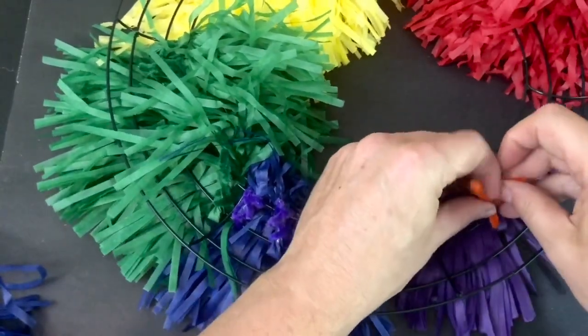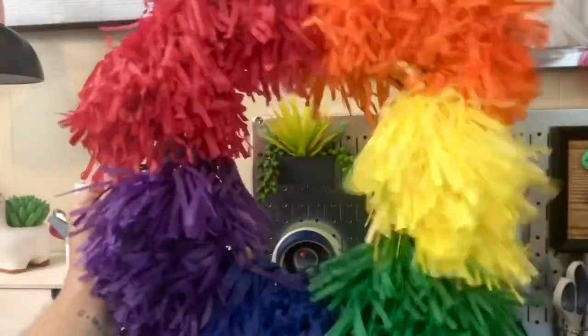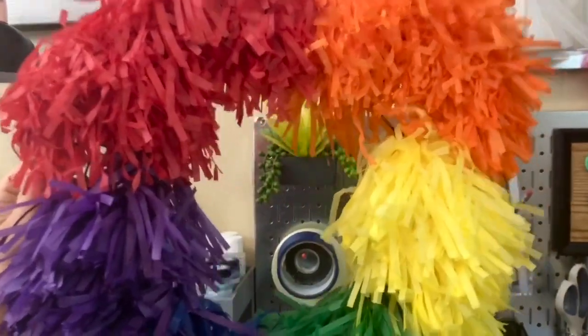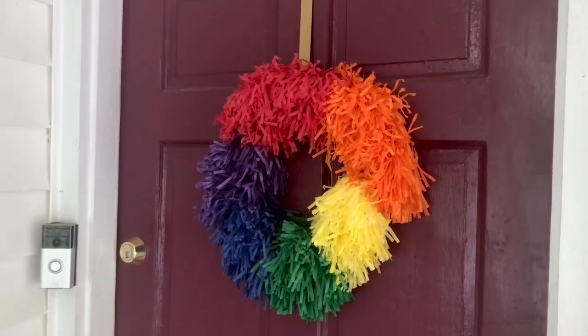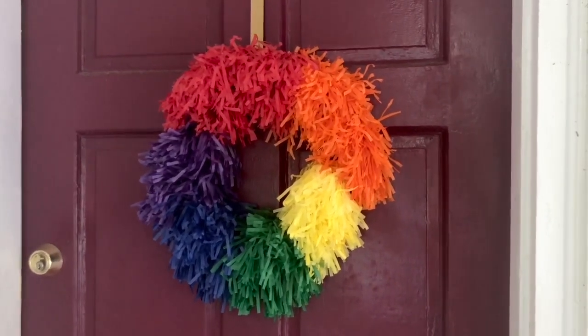Once you have worked all of your colors all the way around the wreath form, you will get something that kind of looks like this. Play around with it, fluff it up a little bit, maybe give it a trim, and this is what it will look like on your door. I love this — super festive, super fun, and it could easily be recreated with any color combination that you like.